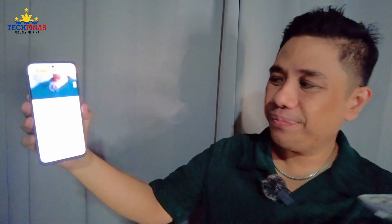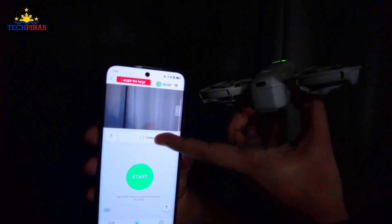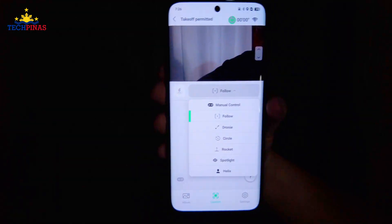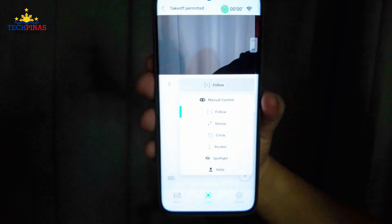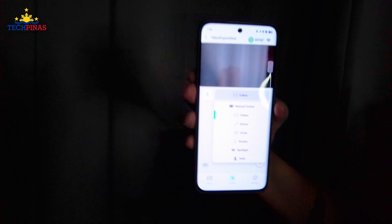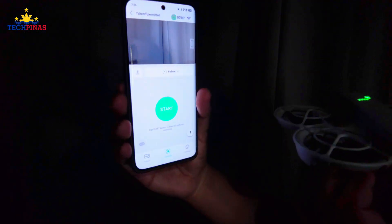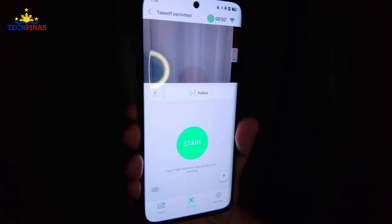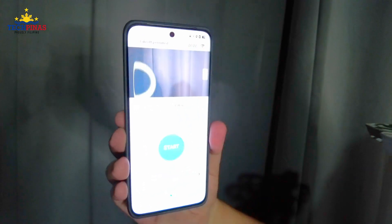One of the reasons I prefer this connection is that compared to using the remote control, it's more lightweight. And compared to flying with just the unit alone, it gives you the option to use your smartphone as a viewfinder. It's also easier to change modes — you have Follow, Droney, Circle, Rocket, Spotlight, and Helix. For this demo, I'm going to stick with Follow. On the DJI Fly app, there's a green start button — just click that to fly your drone from the palm of your hand.